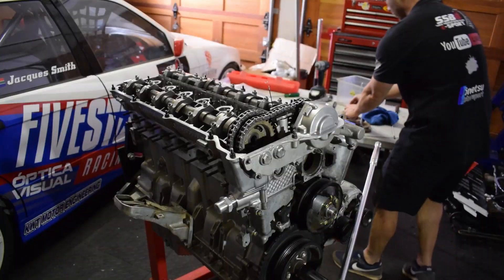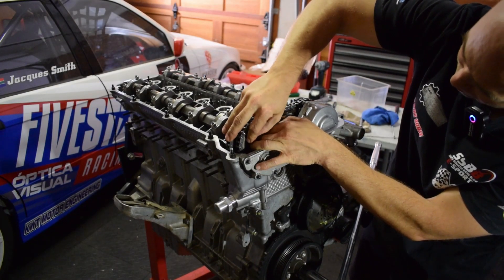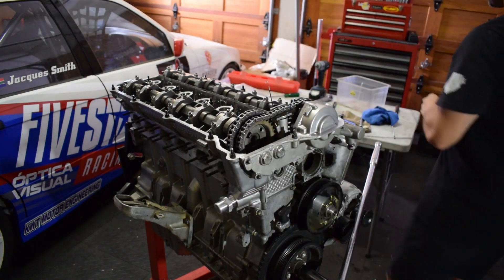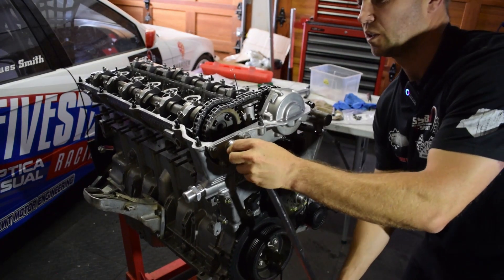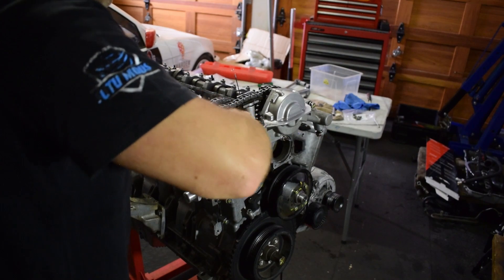Now we put the plate on — do not drop the bolts into the sump. That will be catastrophic. Need to not drop these down the bottom.